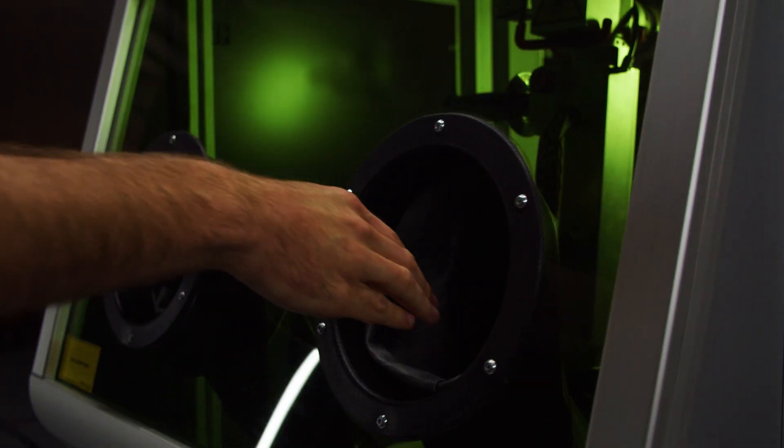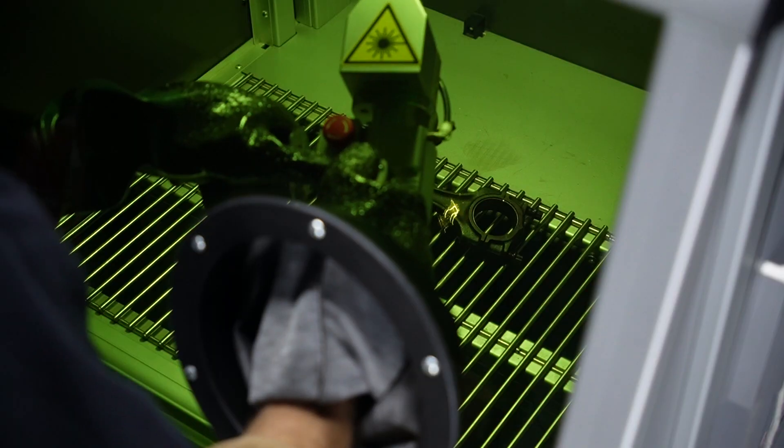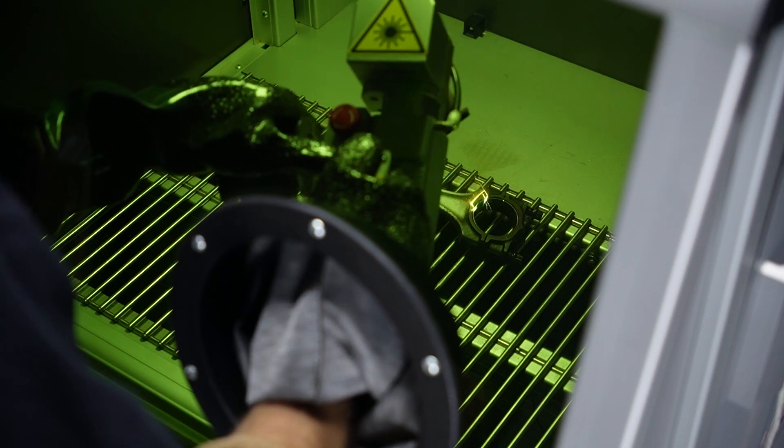The Laser Blasting Cabinet is the only laser cleaning machine in the world that exclusively uses the power of a fiber laser with the convenience of a handheld laser cleaning head inside an enclosed work area.